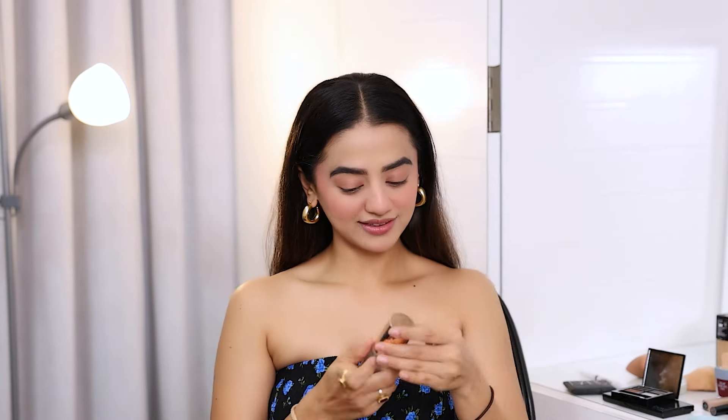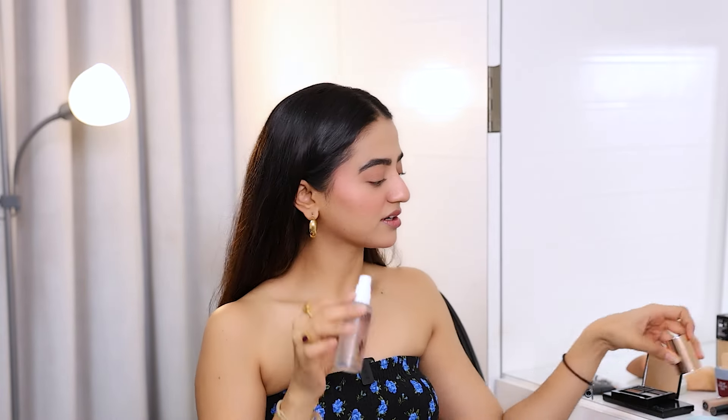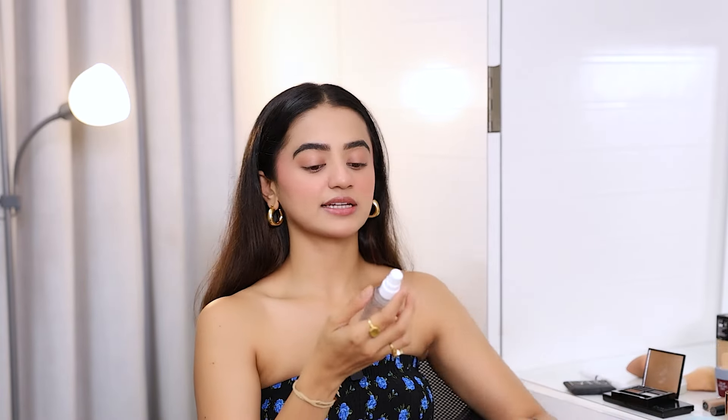Now let's go to the setting spray. I'm using this Charlotte Tilbury Airbrush Setting Spray. This is a step I don't do every day — I do it sometimes. I'll take the beauty blender and gently dab it. Nice and easy.